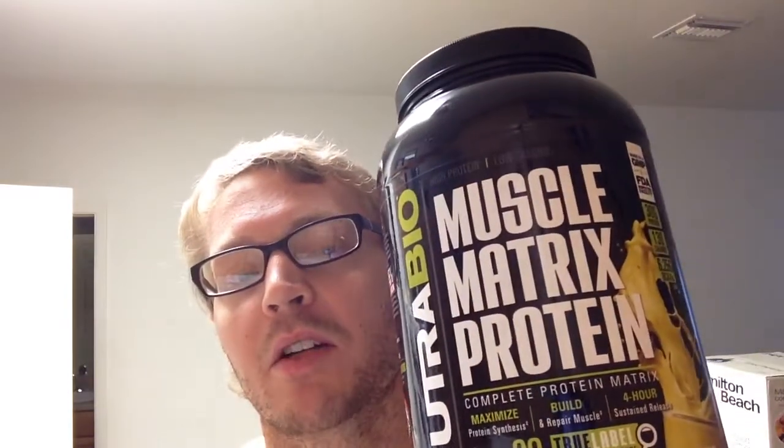I use this post-workout personally because you get the instant surge from the isolate, and then you have the casein to slowly digest so you get a little trickle-feed of aminos to keep the anabolic motor running. Other than that, Muscle Matrix Protein.